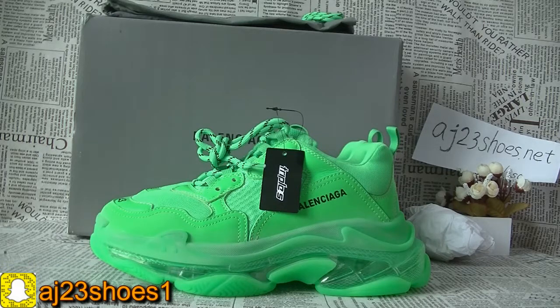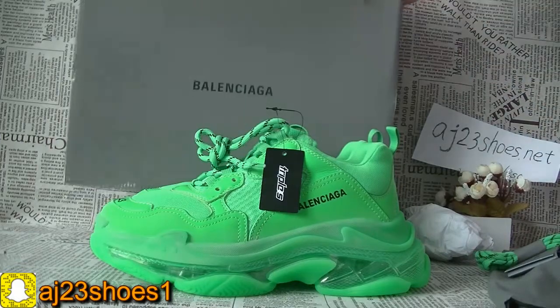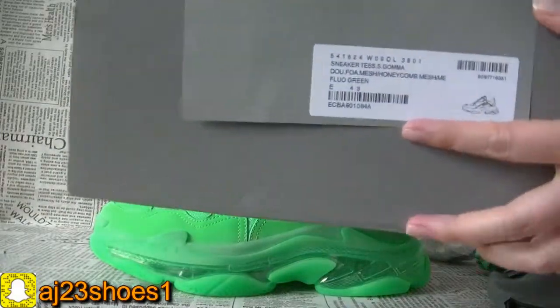As you can see, this one is the green color and now I will show you the details. The box comes with the gray color — it's a big box — with the gray color and the size label information.